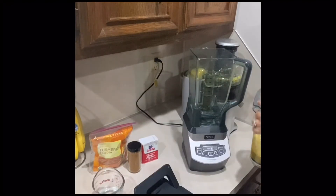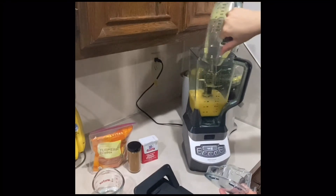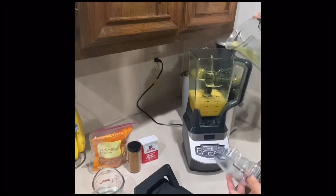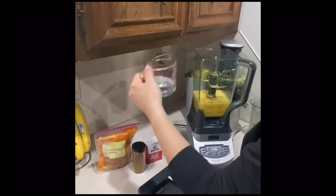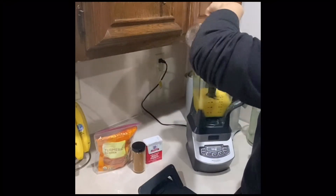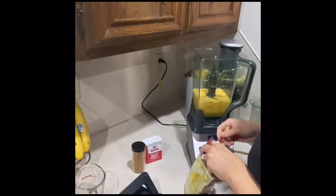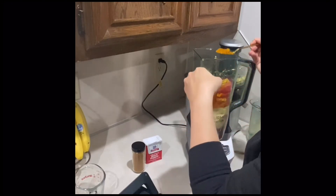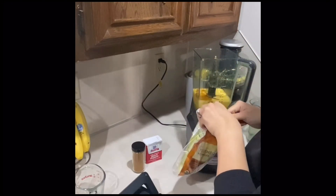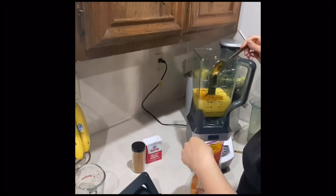Next, I'm going to take the juice that we made and put it in the blender. We are going to add one-third of a cup of water and two tablespoons of turmeric powder. You can tell it's going to be a pretty spicy little drink.